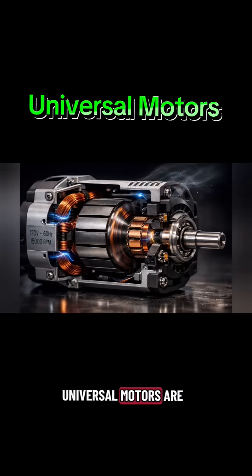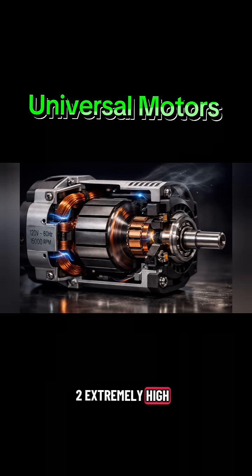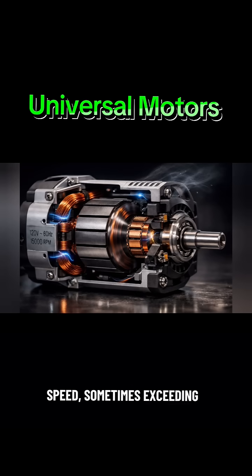Universal Motors are known for: very high starting torque; extremely high speed, sometimes exceeding 15,000 revolutions per minute; and compact size and lightweight design. However, this high speed also leads to increased noise and wear due to brushes and commutator.